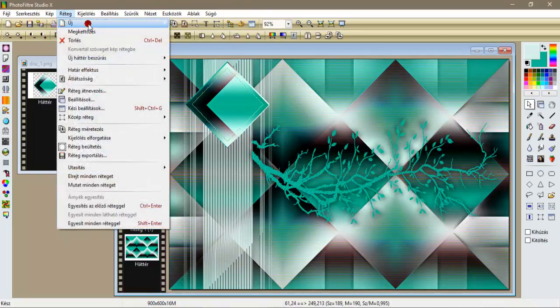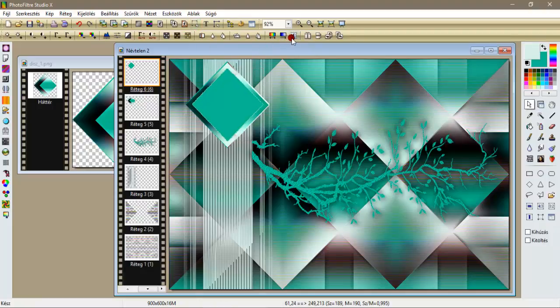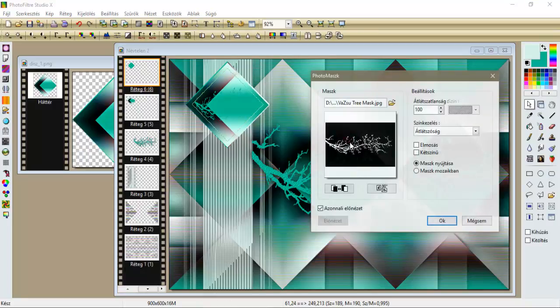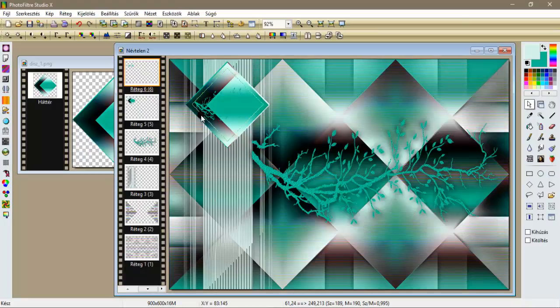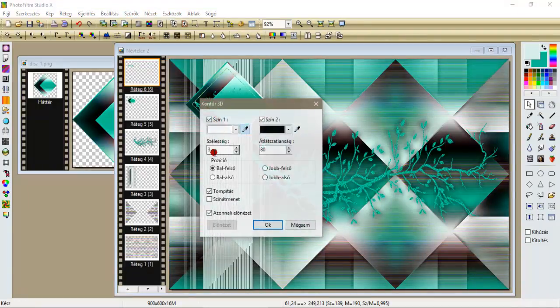Behozunk egy réteg új üreset, megjelenítjük a kijelölőt, és kitöltjük a hátszínnel. Majd ide behozzuk, elment a kijelölőm, ide behozzuk ugyancsak ezt a maszkot, a vazsú maszkját, leokézzük. Szűrők leképezés, kontúr 3D, egy 380.